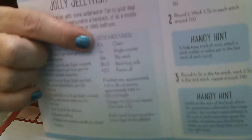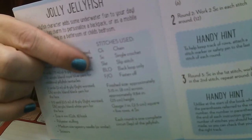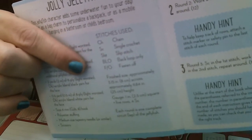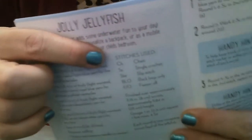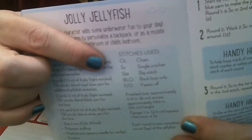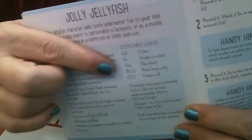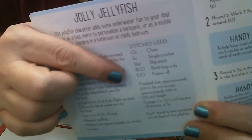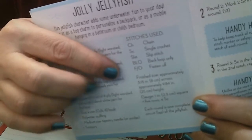This gives us a list of all the materials we need — all of them are in your kit except a pair of scissors. It also gives us a list of all the stitches we're going to use: chain stitch, single crochet, slip stitch, working in the back loop only. And FO means fasten off.